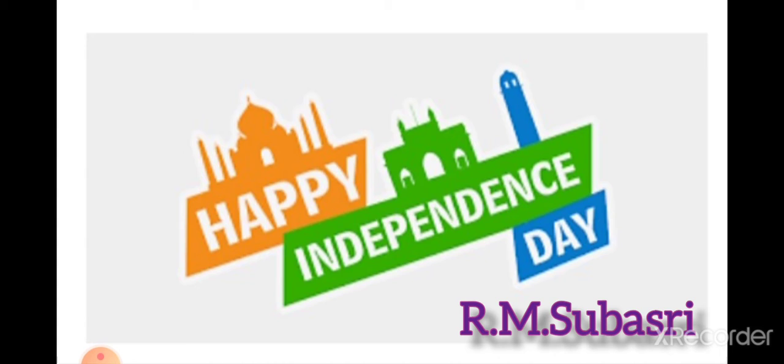The flag was approved on July 22nd, 1947, and presented as the Indian national flag on August 15th, 1947, when Jawaharlal Nehru, the first Prime Minister of India, raised the flag at the Lahore Gate of the Red Fort in Delhi.